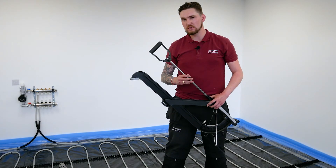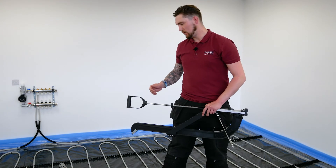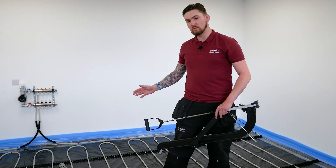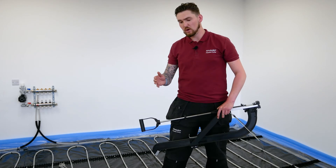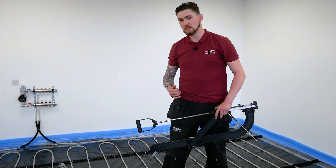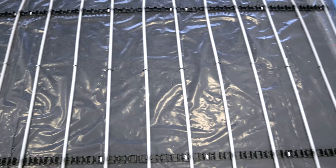That concludes the installation of the clip rail system. As you can see, when working our way around we've put a staple on the interval between the rails to secure the pipe, and also at each end of the circuits where the pipe bends 180 degrees. That job was made a lot easier using the Polypipe staple gun. For more information on underfloor heating systems, please refer to the Polypipe underfloor heating installation guide.